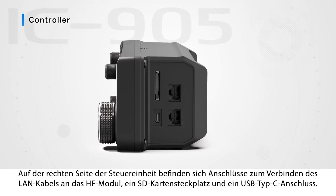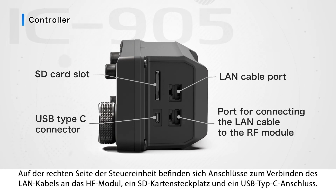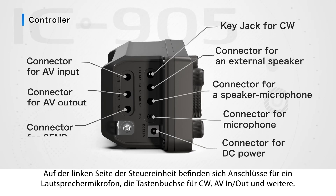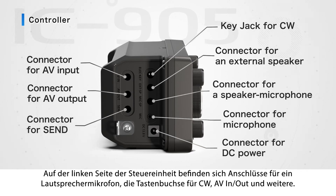Let's take a look at each part. On the right side of the controller, there are ports to connect to the RF module, the SD card slot, and the USB Type-C connector. On the left side of the controller, there are connectors for the speaker microphone, key jack for CW, and AV in/out.